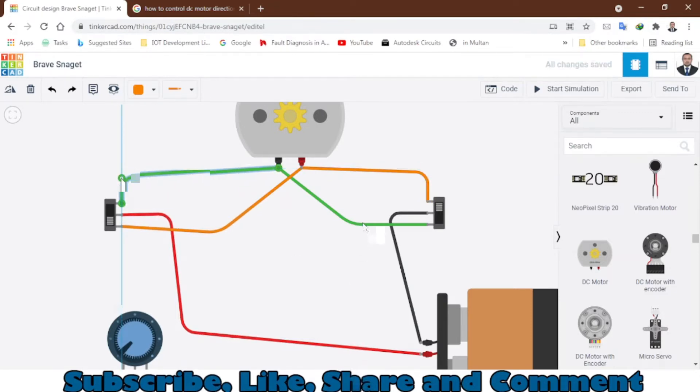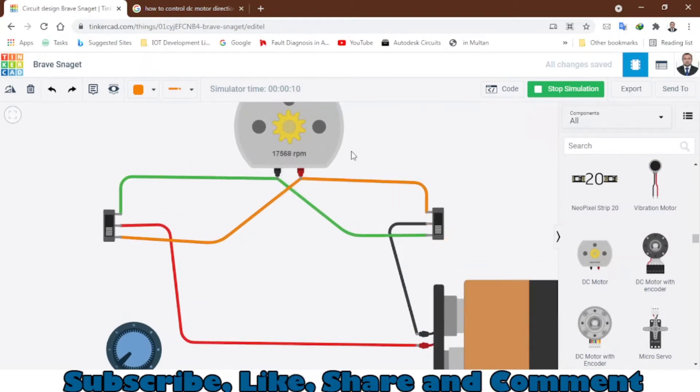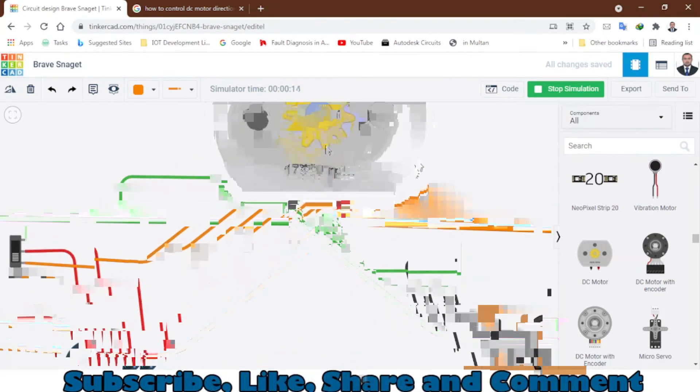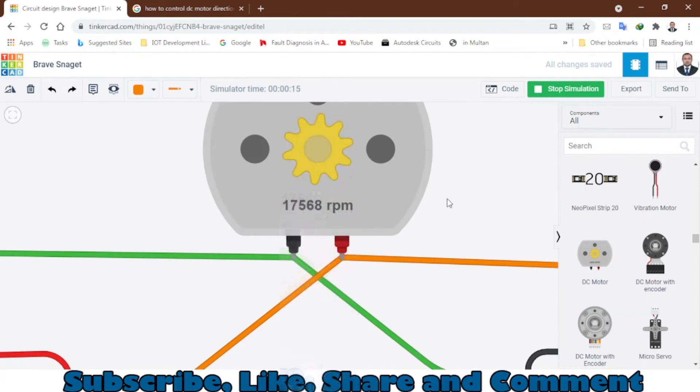Now we have the connections. I will start the simulation to show you how you can control the direction of the DC motor. Let's start the simulation by clicking this button. You can see the RPM is zero. When we press this slide switch, the motor will start rotating — it's rotating in a clockwise direction, as you can see.